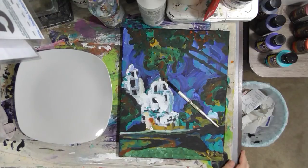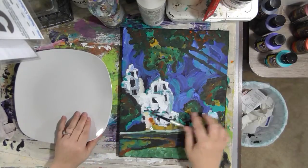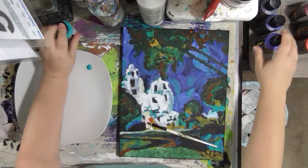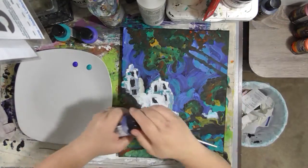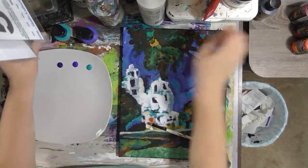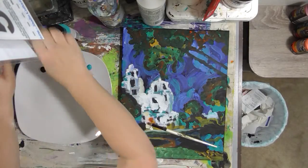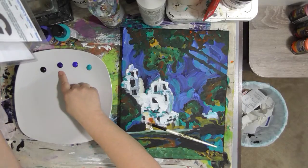This layer is all about refining my mark making and firming up the shapes and colors, making sure I have the right things in the right places. The first thing I'm going to do is set up my palette with all my different colors. I'm going to start with the blues — I've got a lot of blue: aquamarine, ultramarine blue, phthalo blue, and Prussian blue.